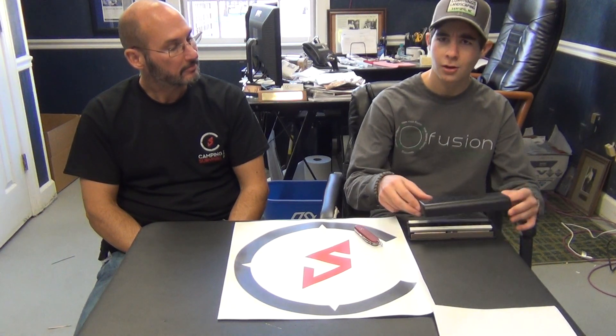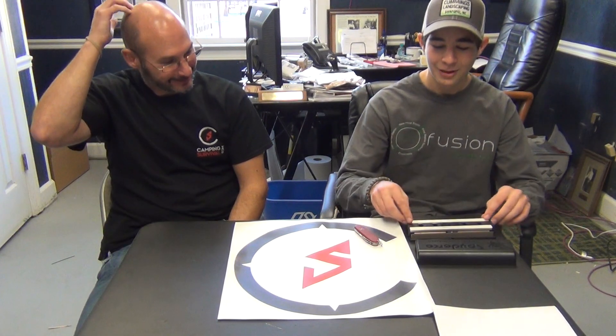I actually found out from watching another YouTube video that Spyderco originally started making sharpeners. They first started making sharpeners - I think their motto was something like 'we first started making things sharp before we made sharp things.' It's not as cool as our motto, which is 'stay sharp and stay prepared.'